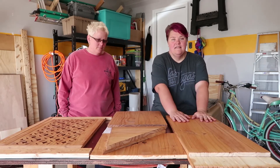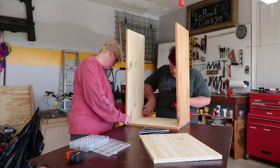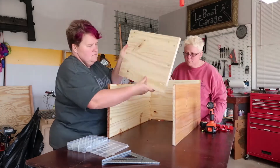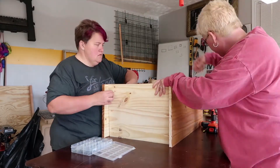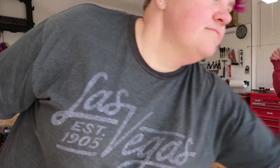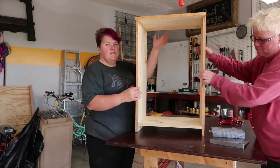We're going to start with the frame of the box, which is going to be the sides, the top, and the bottom. Let's get assembling. Perfect! One box. We have pocket screws at the bottom and pocket screws at the upper inside of our walls. One frame.